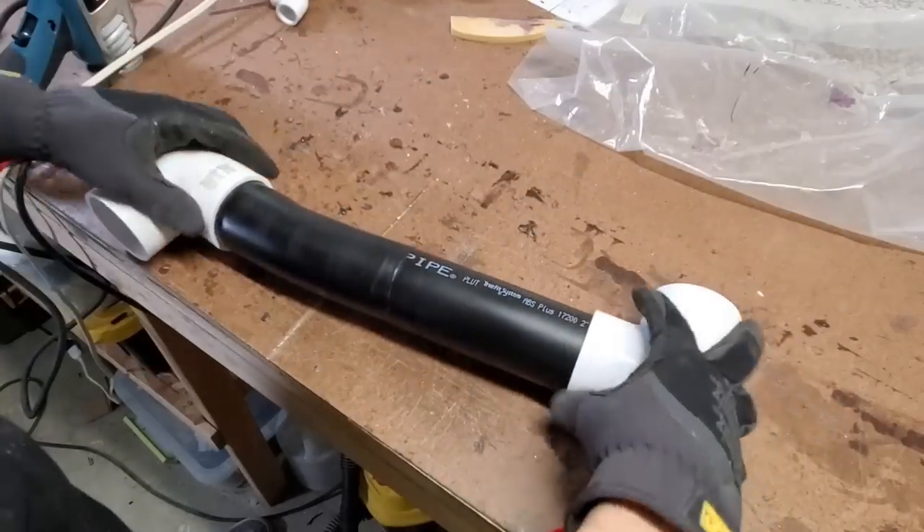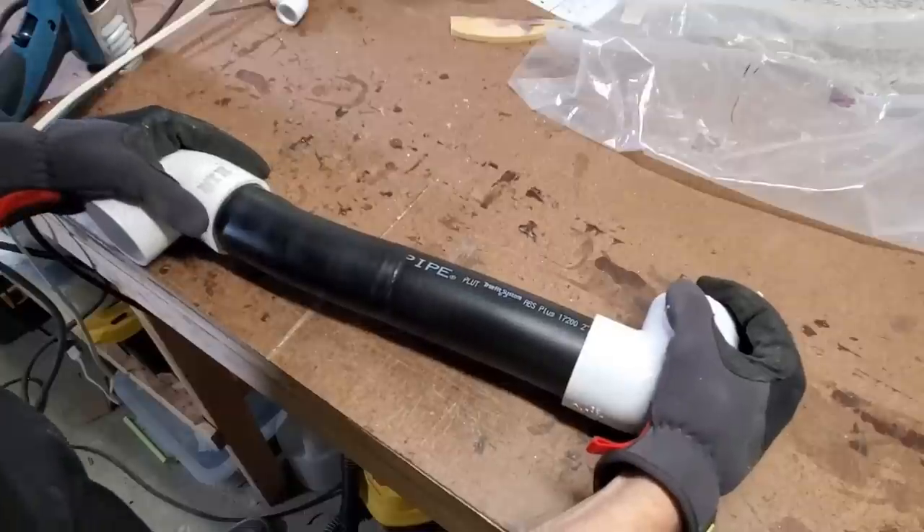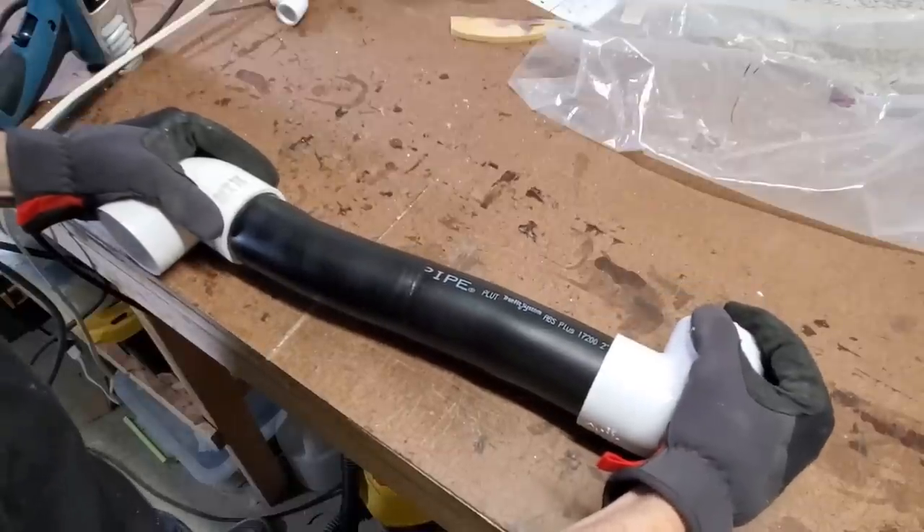After about three minutes with the heat gun, you'll feel it. You'll notice it gets pretty flexible.